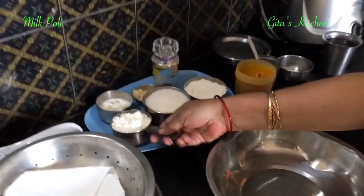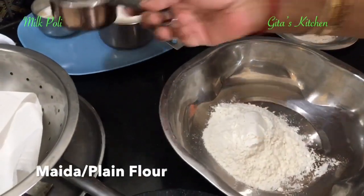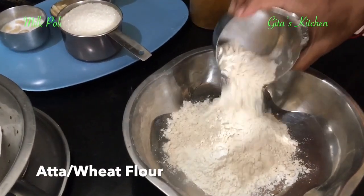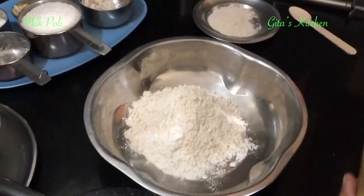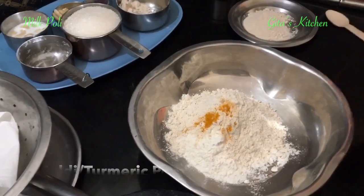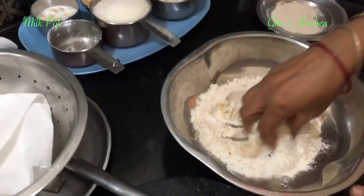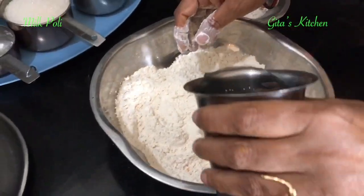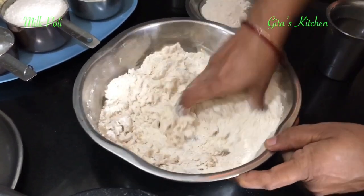For that I am taking 1 cup of plain flour or maida, and again an equal quantity of atta or wheat flour. Add a little bit of turmeric powder, a very small pinch of salt, and mix it together very well. Add water little by little and make it into a smooth and soft dough.